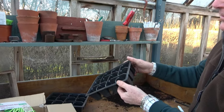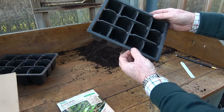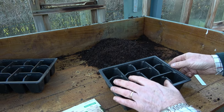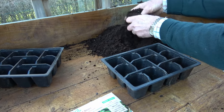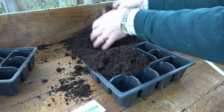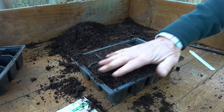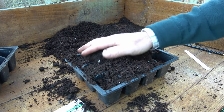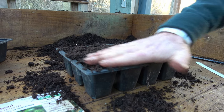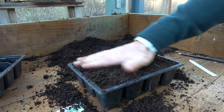I'm going to start them off in some cell trays. These are really good because you get no root disturbance — one plant per cell — and then they transplant without any shock. I'm using a peat-free multi-purpose compost. I've broken all the lumps up so it's nice and friable. Then I'm just running my hand over it to fill it into each of the individual cells, giving it a little tap so they're all full.